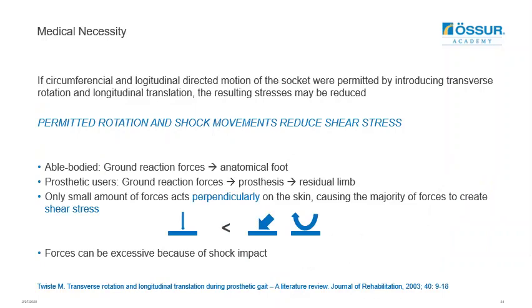Looking at some of the literature available on rotation and shock movement — with references that can help when applying for funding for shock and torsion mechanisms: a literature review by Twist concluded that if circumferential and longitudinal directed motion of the socket were permitted by introducing transverse rotation and longitudinal translation, the resulting stresses may be reduced. From this, we can deduce that permitted rotation and shock movement can reduce shear stress on the residual limb.